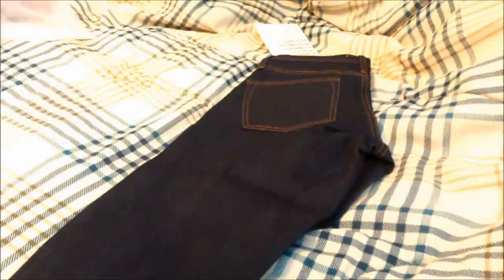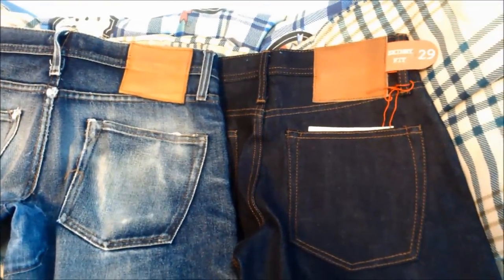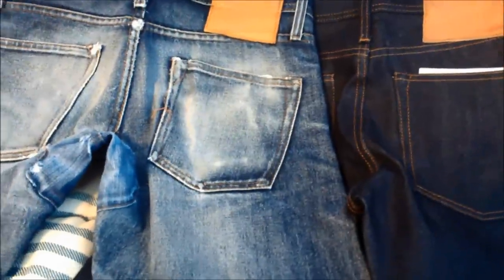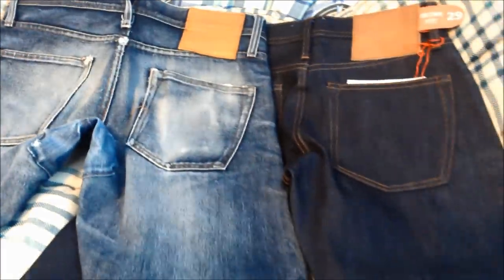Now we're going to go through how this compares to my two-year-old pair. Here they are side by side — mine on the left have been worn for two years, the stock pair on the right. Leather patch, back pockets — mine on the left had a hole at the crotch that had to be repaired around 18 months in. Down the legs to the hems they fit very well, nice contrast in the color and the cuffs.